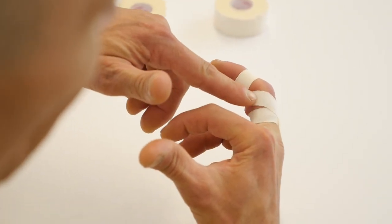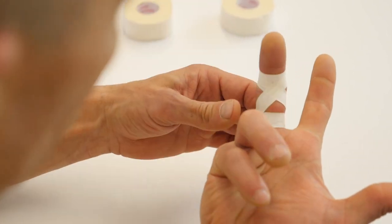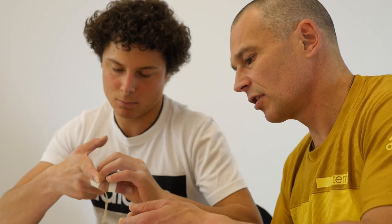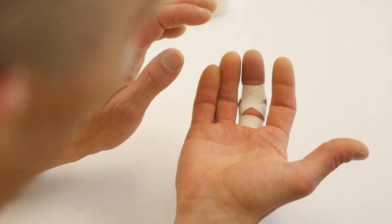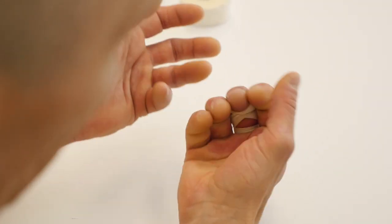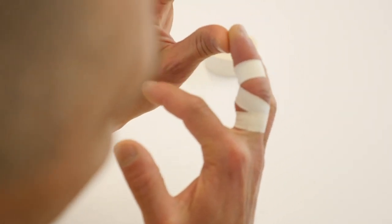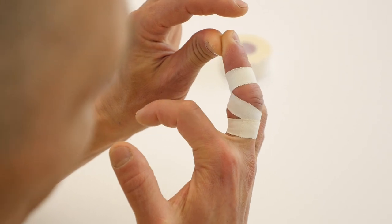Concentrate on the flexion of the PIP joint and wrap it around your finger as close to the palm as possible, so it constricts very little blood flow. It allows free flexion, but in extension the tape works to prevent full extension of the finger and helps support the joint capsule.